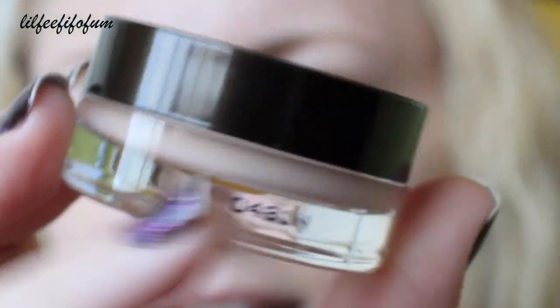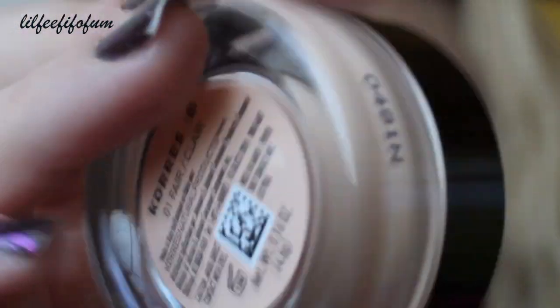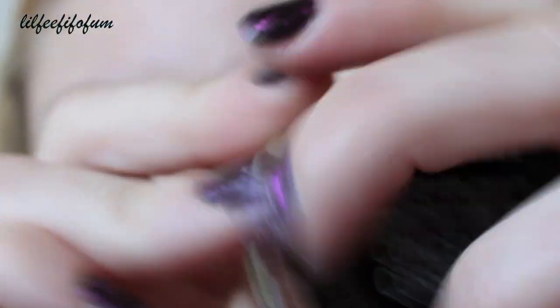This is what it looks like — it's in a little pie. My color is in Fair. They have three different shades and I am the lightest one. I'm going to take the concealer using this airbrush concealer brush from Sephora Professional and apply it over any blemishes, red spots, and some acne scars. I'll speed up the process so I don't bore you guys.